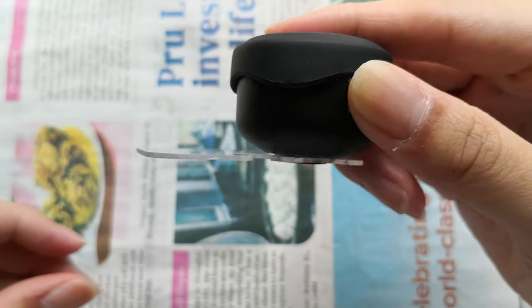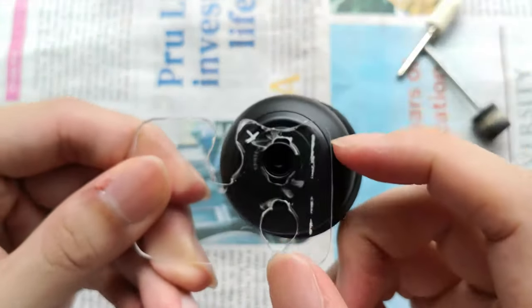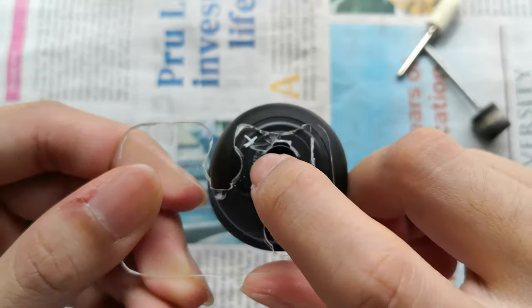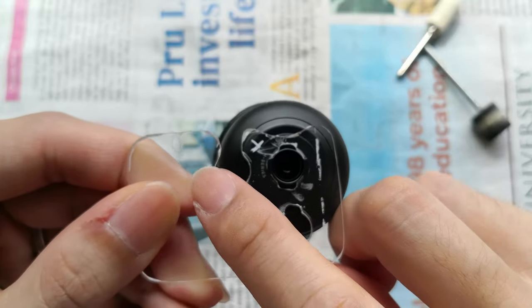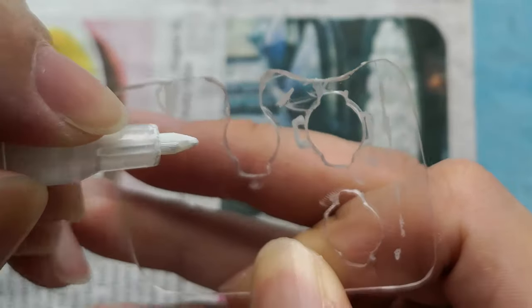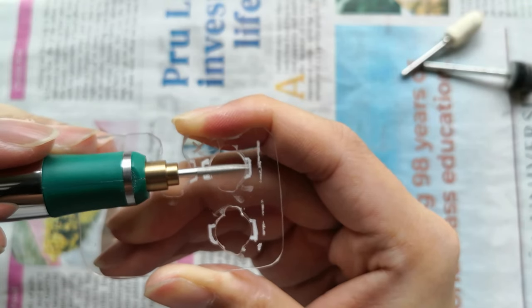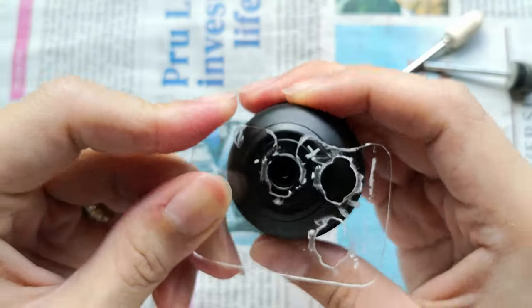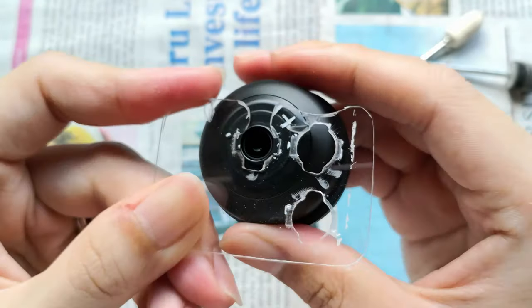I noticed that the adapter plate would warp a little after screwing the lens on, so I added reliefs for the mount ears in the locked position. They'll also serve as tactile guides to prevent overshooting whenever I screw the lens in. I marked them with a paint pen first and etched them in with a tapered bit. Some final testing and we're ready to mount the plate.